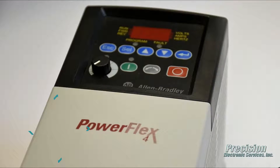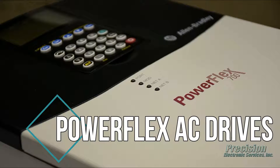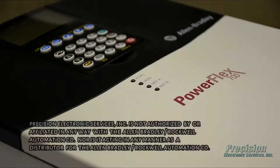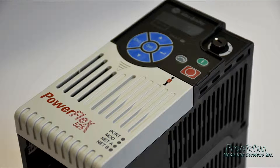Welcome to PES Video, featuring our capability for repairing the Allen-Bradley PowerFlex family of AC drives. For all series and sizes of these drive products, we are able to provide a high-quality repair solution that is fast and economical.